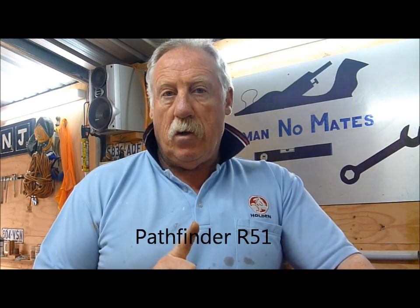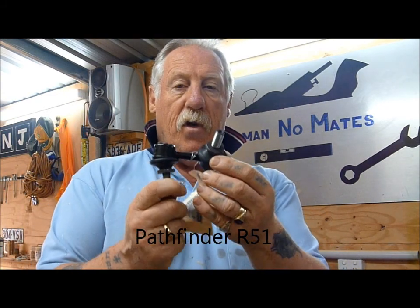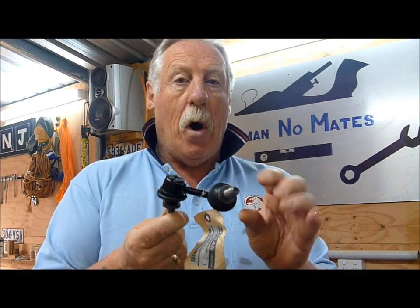Norman Nowitz here. Today on the Nissan Navara 2008 R51, I'm going to be doing the rear right and left sway bar linkages.